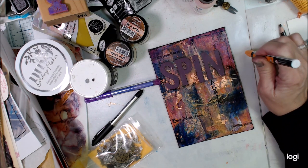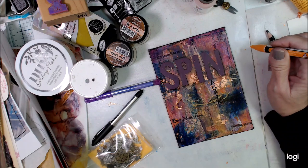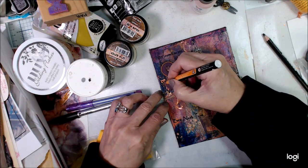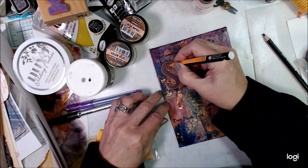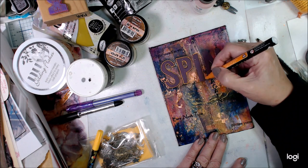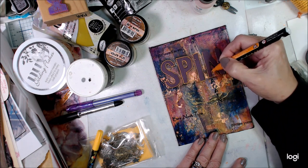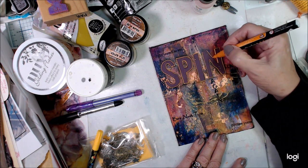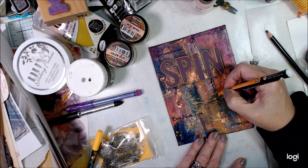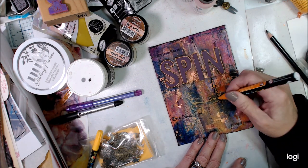I'll finish this up, give you a parting shot or two, and say come and join us on Art Joy Sharing Live. We do that 10:30 Central Time each Thursday on the Art Joy Sharing YouTube channel. This is just the fast version of what we did in the hour and a half live show.